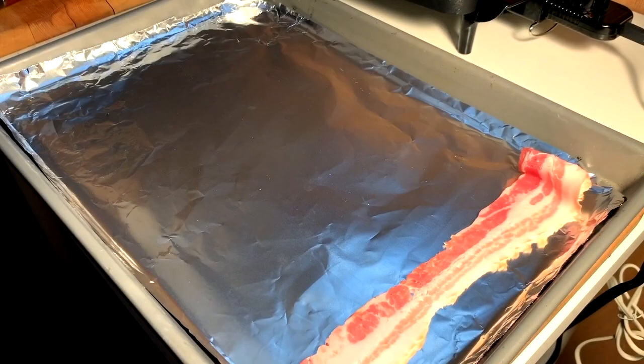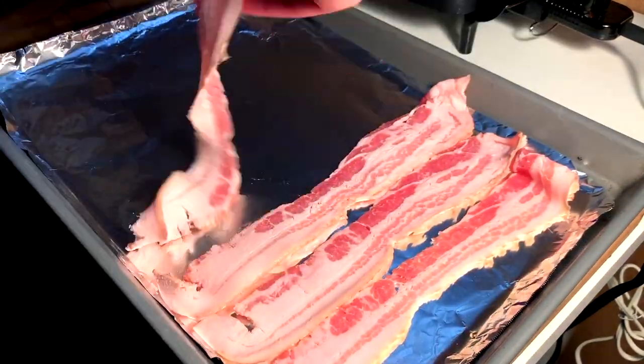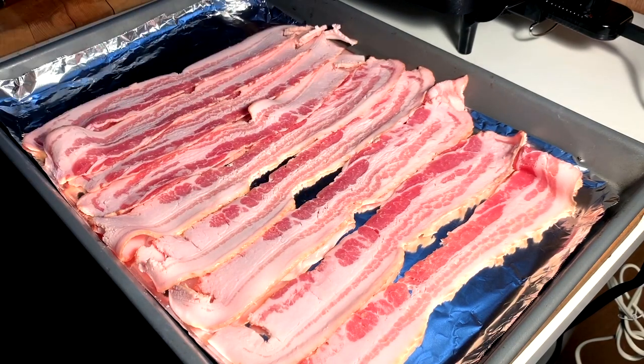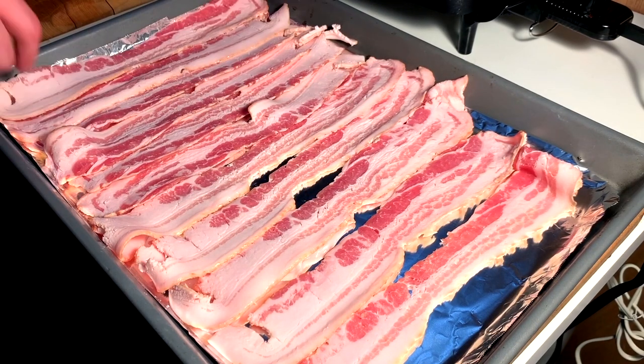For me, a BLT is all about perfectly cooked bacon. In order to achieve that, we need to lay it flat on a tray — a cooking sheet — into the oven at 350, about 20 minutes.